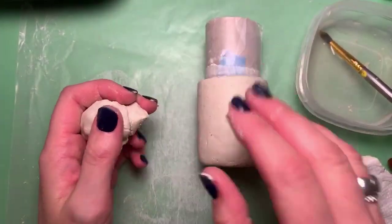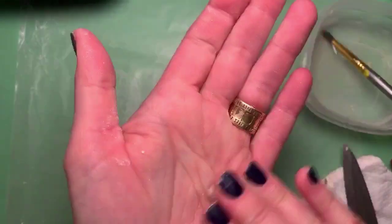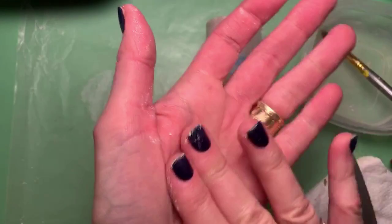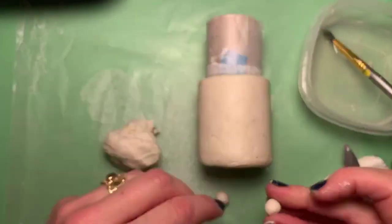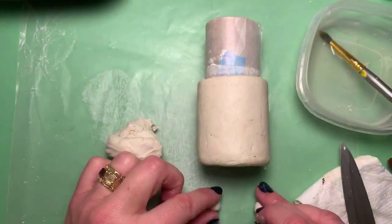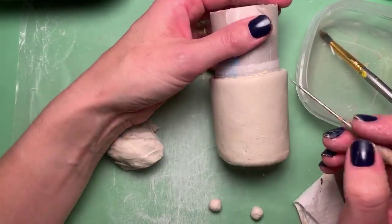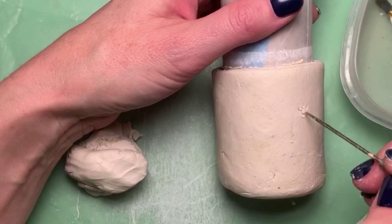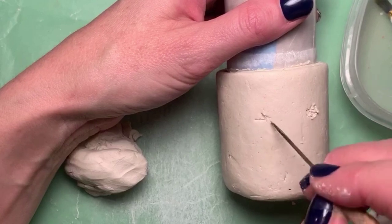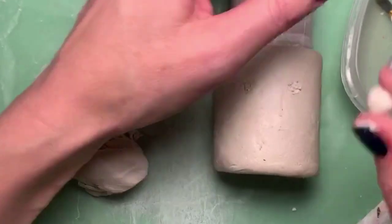First thing I'm going to do is put two balls of clay on there for the eyes, then cover the eyes with a thin slab of clay. I want them to be pretty small, and the trick to getting things symmetrical is to make these first two pieces the same exact size as close as you can. Now I'm going to do some scoring and slipping — slip and score. I'm just going to rough up the surface, going back and forth with my pin tool. If you don't have a pin tool, that's okay — you can use a toothpick.